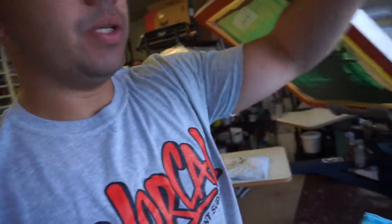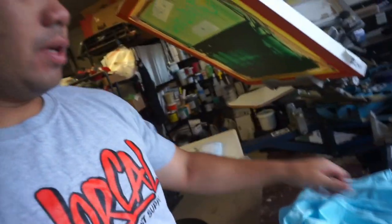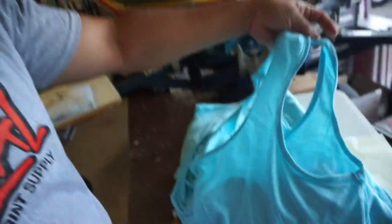We're doing women's racerbacks. And I believe they call them racerbacks because of the — I can't even get it. There we go. This is the back. This is for a cycling, like a SoulCycle class.